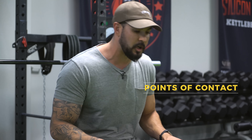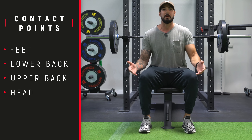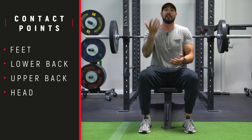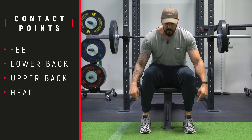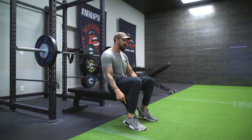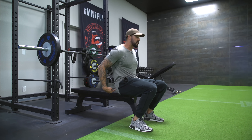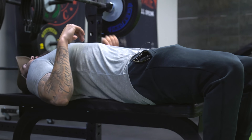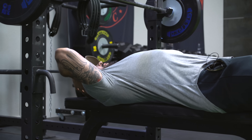You have four major points of contact. Your feet are the first one — probably one of the most overlooked. You see people put their feet up on the bench or elevate their feet, and this is not a good idea. A lot of your driving force will come from your feet. Your next point of contact is your low back or your butt, then your upper back, and the last one is your head.